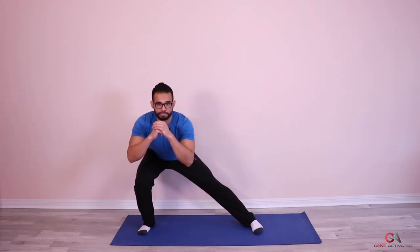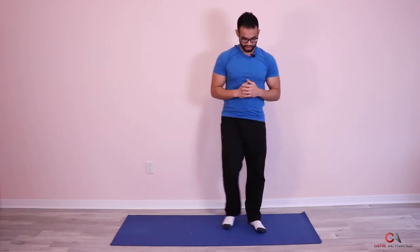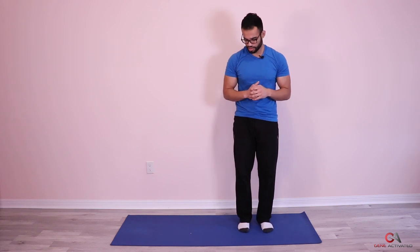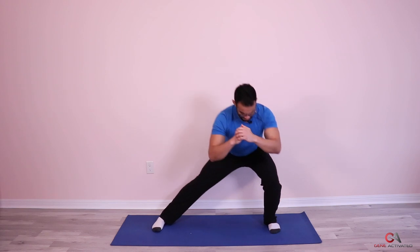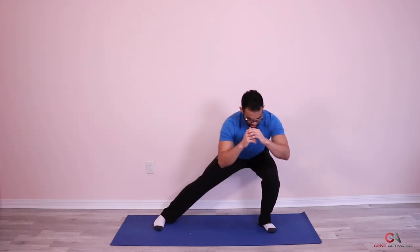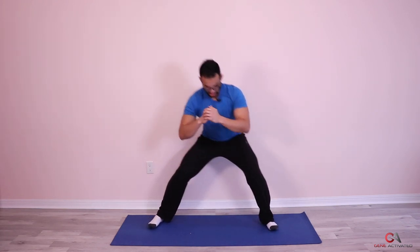One, two — good — three, beautiful, four — you guys are doing amazing — five, keep it up, six, seven, and eight. Let's do the other side now. Ready? Get set and go. One, two, push, three — you want to explode with the outside leg — four, five, explode, six, explode, seven, explode, and eight.